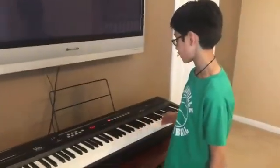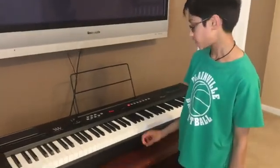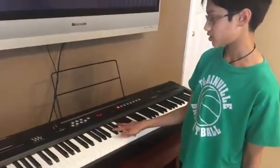Here we have a full-size piano keyboard. It has a total of 88 keys, 52 white keys, and 36 black keys.